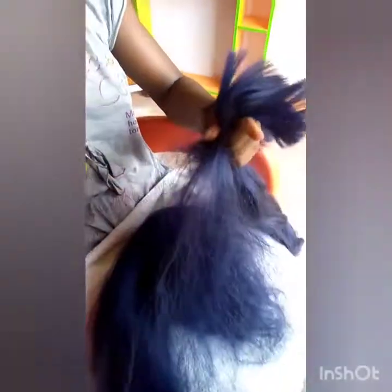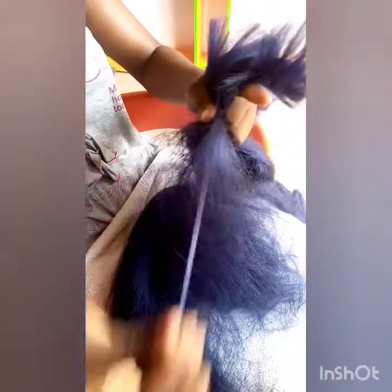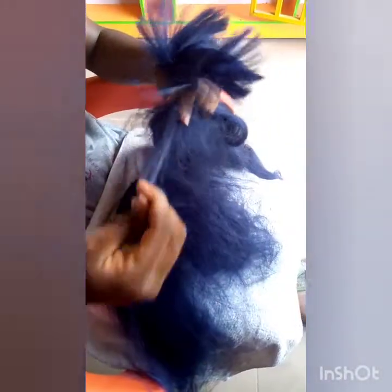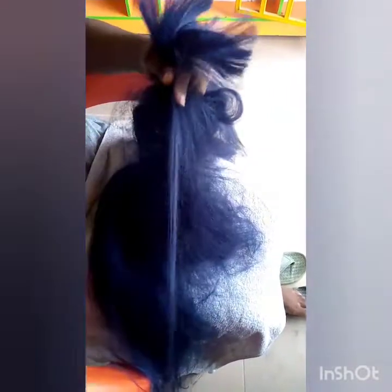If it's too big to hold, you can divide it into two so that it will be much easier for you to pick. Can you see? Make sure you pull it out very well. Hold it firm so that the extension will not be coming out while pulling it.